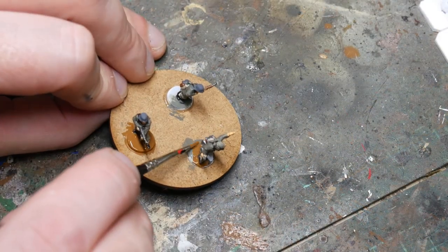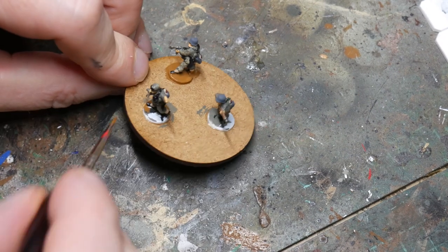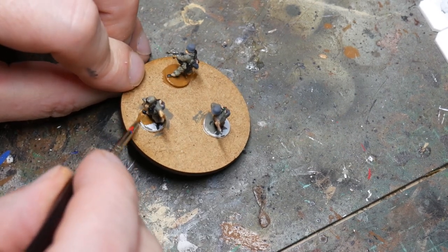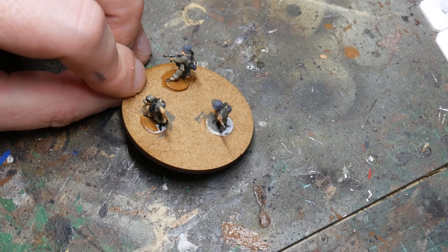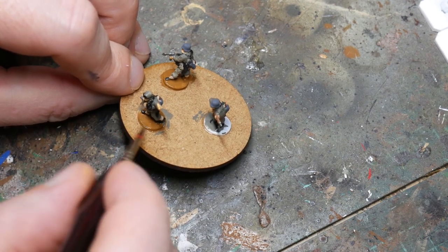The last stage of the block painting is to paint the bases of the figures. For this I use flat earth. You don't have to do this as we're going to cover the bases later, but I just find it covers the original white priming and makes it a bit easier when we get to those stages later on.